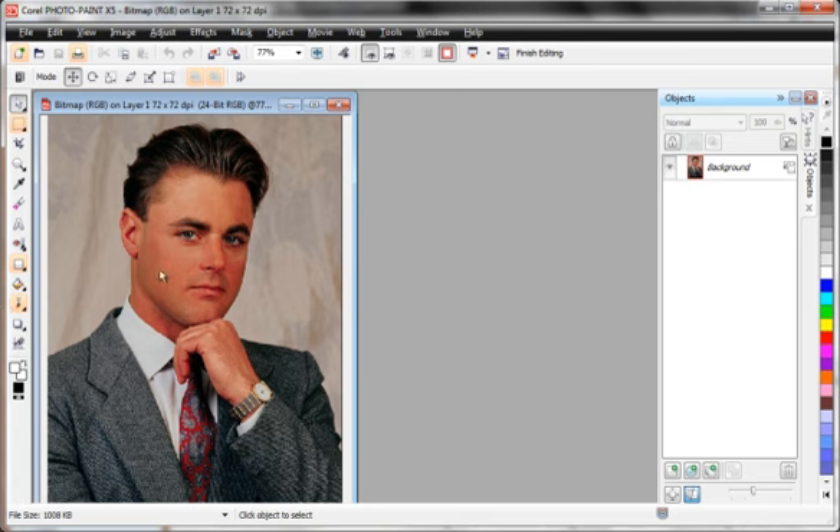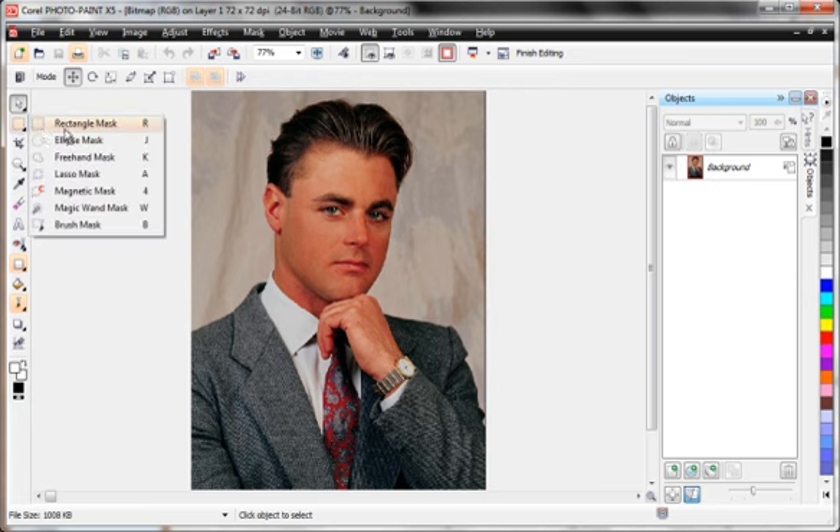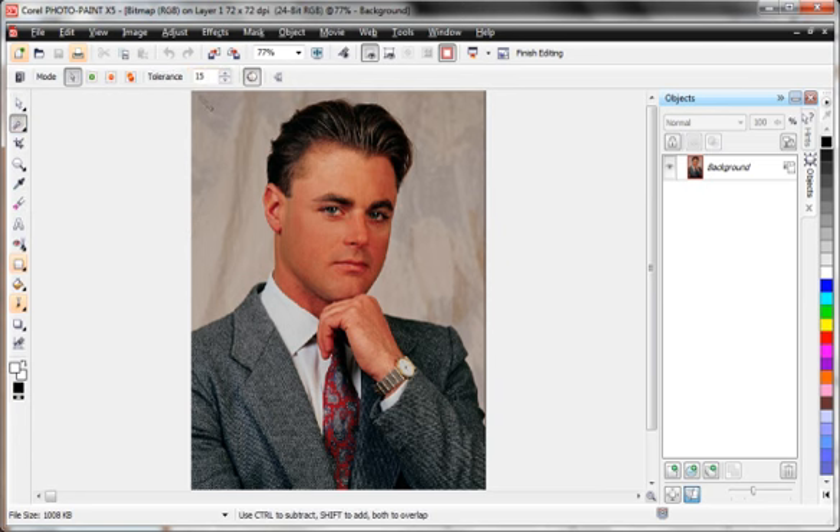Typically what I do as soon as I get over here is maximize the window so I have as little interference as possible and see my photographic object as large as I can. We're going to use the masking tool — specifically the Magic Wand Mask — and I'm going to click in the upper left-hand corner, then continue clicking until we have the background masked.